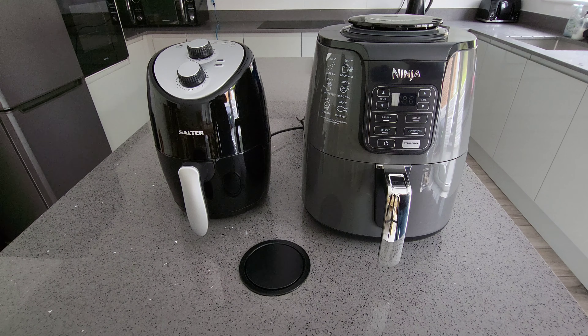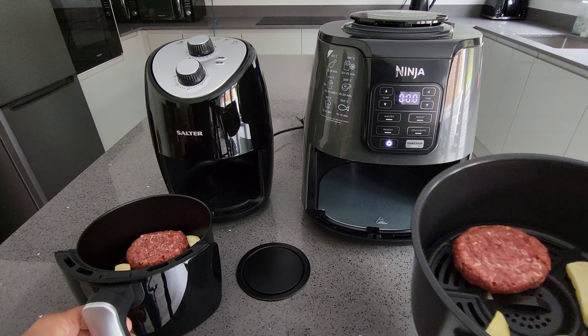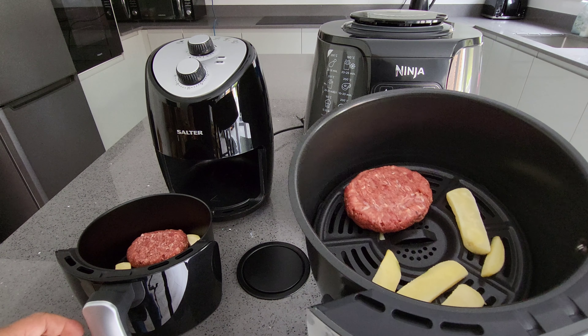I'm going to do a simple cooking test to see if the budget one can actually cook as well as the Ninja. I'm going to put in some burgers and some chips — let's get those ready.